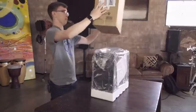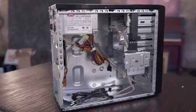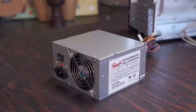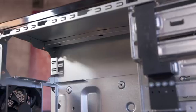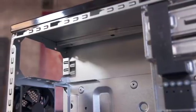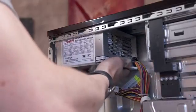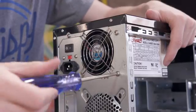Start by pulling the case out of the box, unscrew the side panel and pop it off so we have some room to work. Inside you'll find the accessories like the hardware along with the power supply. This case comes with it pre-installed but it's easy enough to do yourself. Just make sure the fan is pointed in a direction where it can pull in air — in this case it's mounted on top but some PCs have it on bottom.